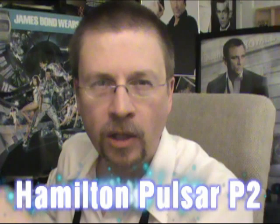Hello, my name is Del Deaton. I'm author and creator of jamesbondwatches.com. In this episode of Exploring James Bond's Wristwatch, we're going to take a look at the Hamilton Pulsar P2 — the watch that introduced Roger Moore as James Bond in the 1973 Eon Productions film Live and Let Die.